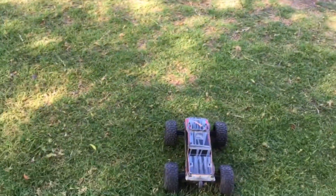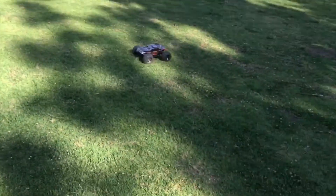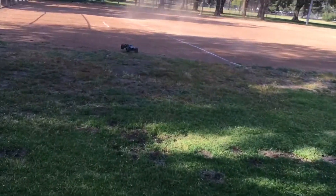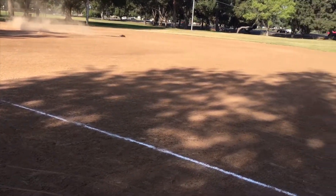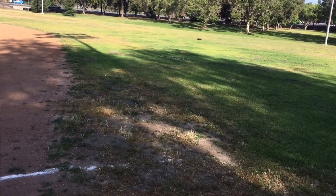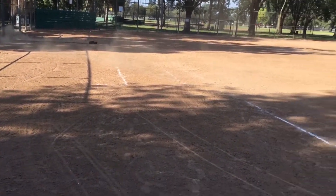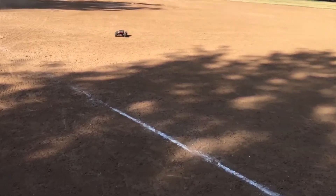No better place to play than the baseball diamond — oh yeah, look at that wheelie! It's a pretty good truck, guys. Even though it's a China brand, it's really good quality. If you're interested, check the link in the description and pick yourself up one of these trucks. The quality is good, it's super fast, it's affordable, and it's a pretty decent high-performance off-road truck.